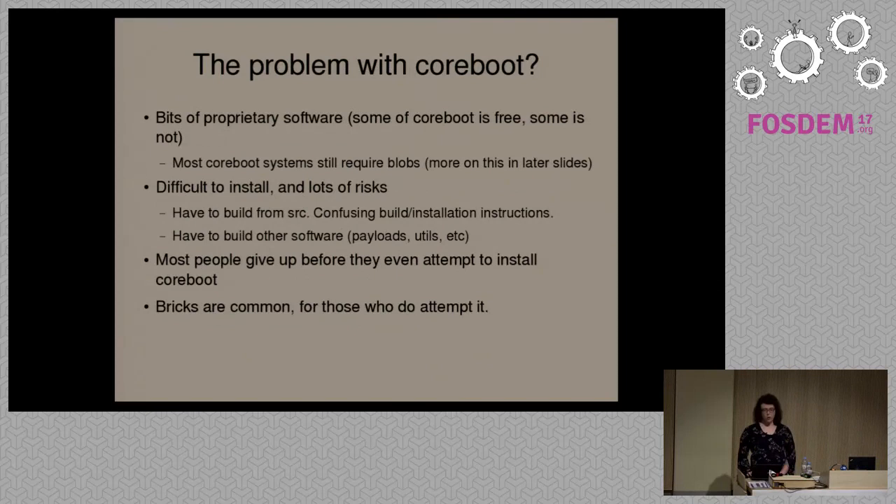CoreBoot is mostly free software, but there are some parts that are proprietary. I'll go into some details about what components are non-free in CoreBoot in later slides. It's not fully free software. We solved this in Libreboot, and I'll explain how in one of the later slides.